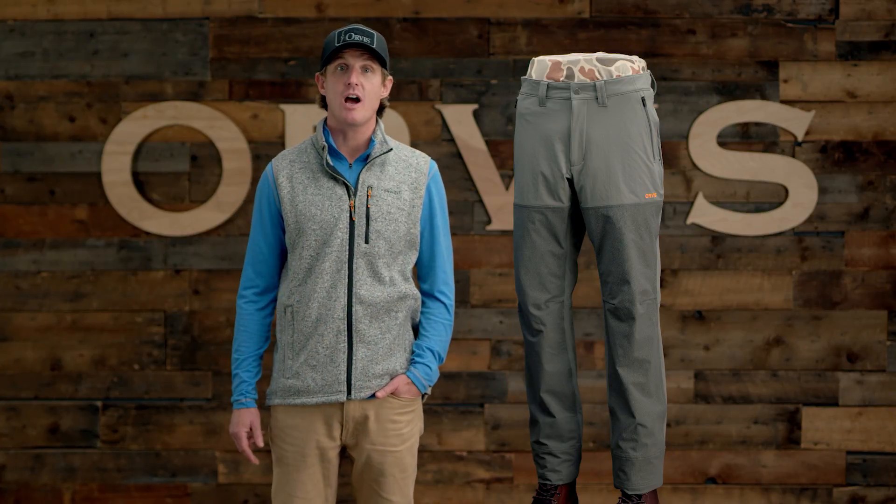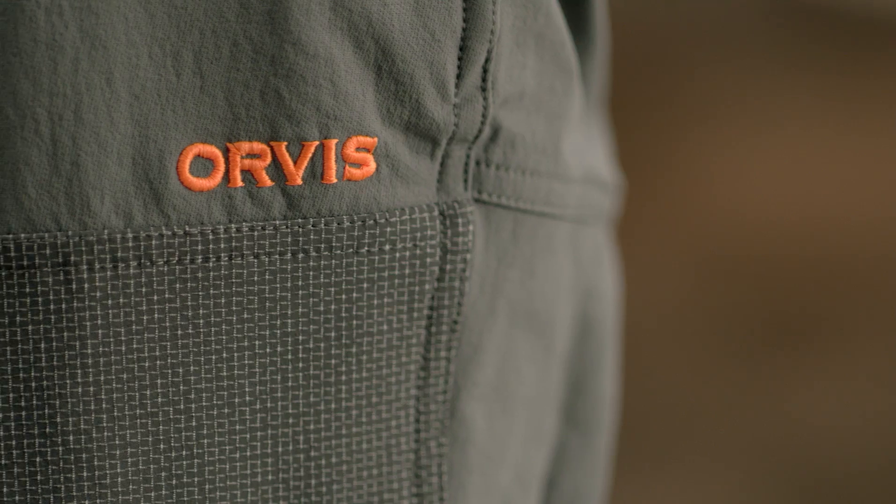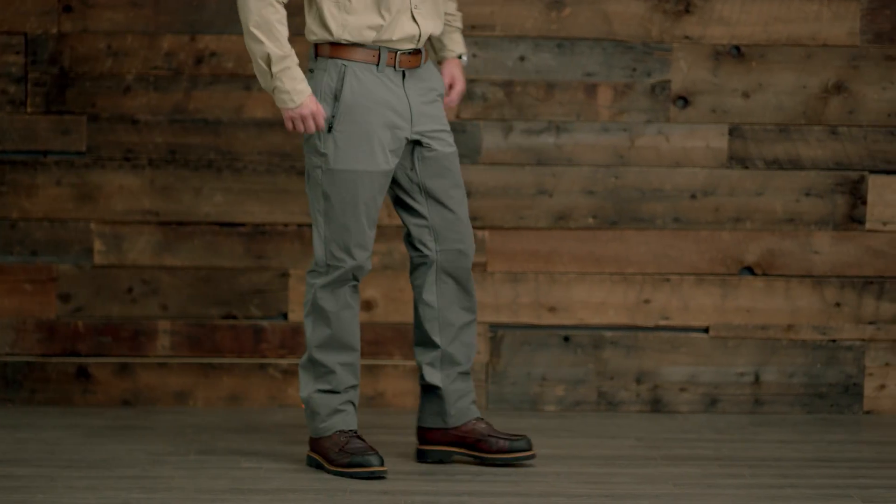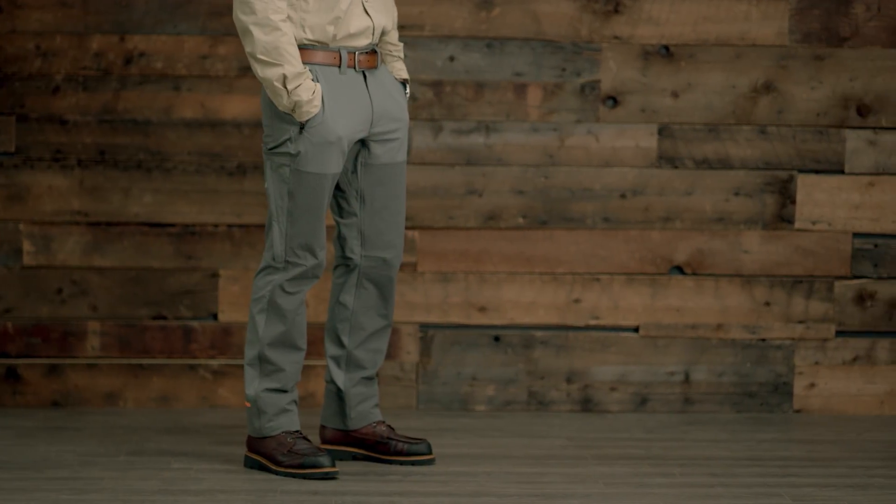Hey, I'm Reid of the Orvis Adventures team, and here are the Softshell Upland Pants. If you're looking to buy just one pair of field pants, these are the ones, with the most versatile combination of performance and features for most temperatures and conditions.